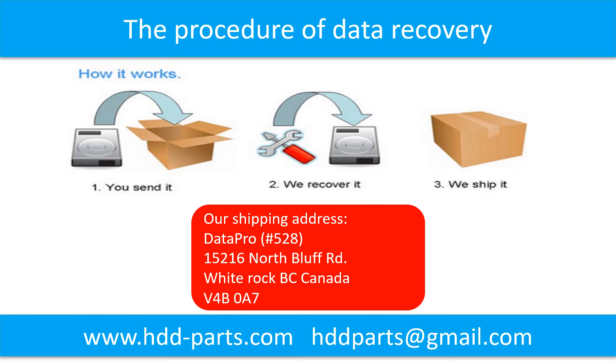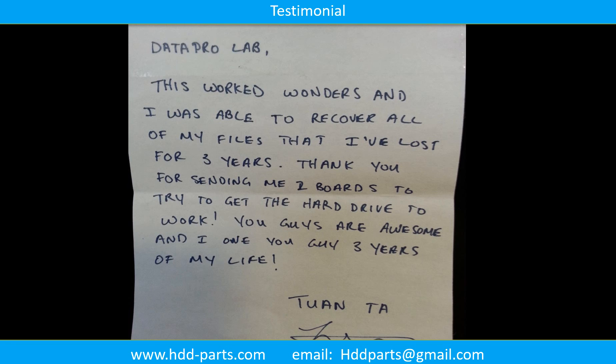This picture shows the procedure for how we do data recovery for our clients. First, the client sends their hard drive to us. Second, we do the data recovery. Third, we ship the recovered data back to our clients.